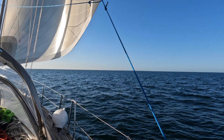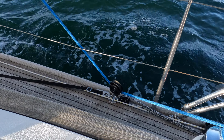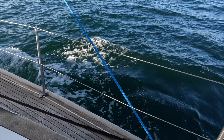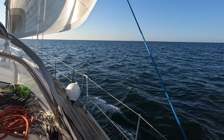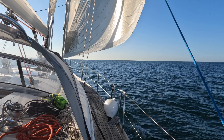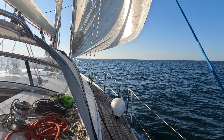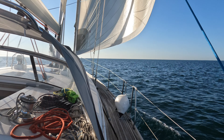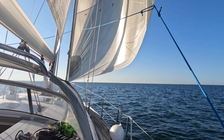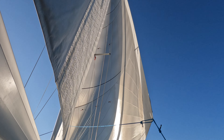You can see it's sheeted all the way back to just near the cockpit, just on that block in front of the winch. One of the things that's great about it is it's cut really high, so visibility under it is really good. A lot of genoas are cut really low and they're just above the safety rail, which really impacts on visibility, but this is absolutely great. It's a super lightweight laminated sail.